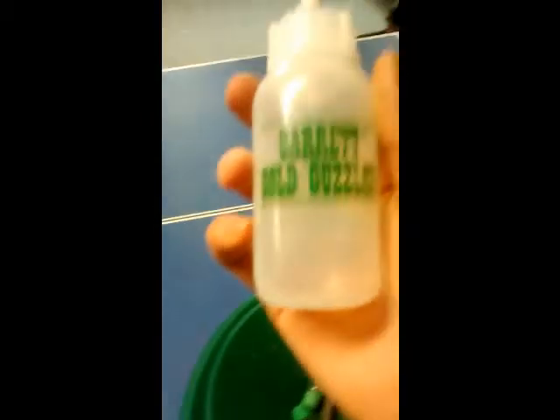Okay, we got it all out here. Right here is your Garrett Gold Guzzler. It has been used a little bit — found a few flakes of gold with it, a couple nuggets. What you do with this is you squeeze it like that, and when you go like this it is supposed to pick up the gold, but I have tried it and it does not work too awfully well.